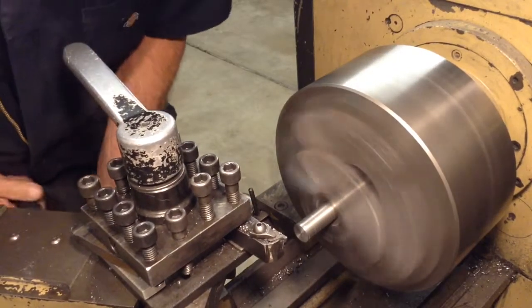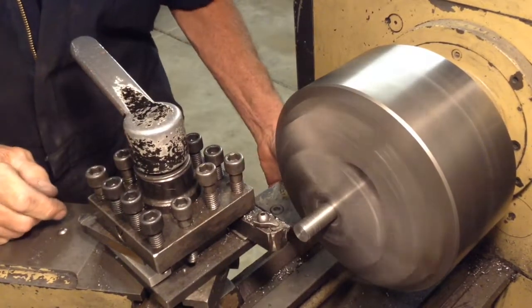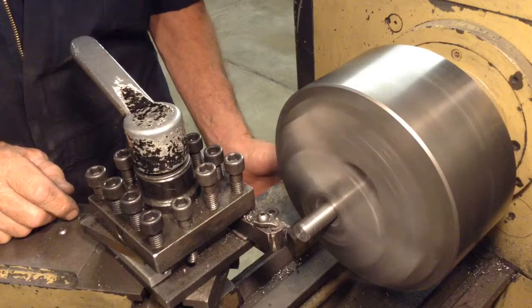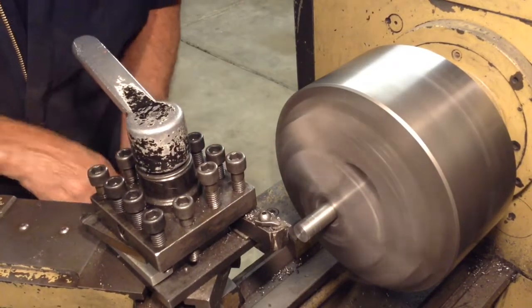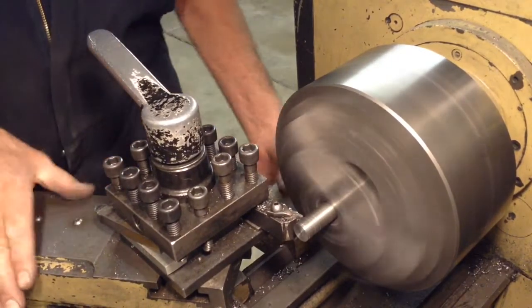I'm just gonna touch the tool on the end of the handle, set the zero on my indicator, and we're gonna go five-eighths back — one, two, three, four, five, six, twenty-five — and then reset to zero.